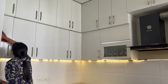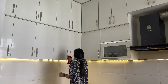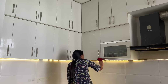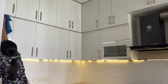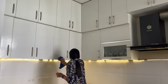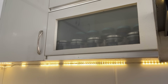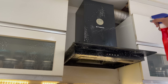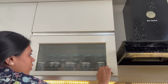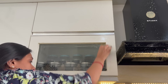Now we go a little lower to the overhead cabinets, which we can also clean on a weekly basis. Clean any water marks, then wipe with a dry microfiber cloth. The area near the chimney cabinets is very oily and greasy, so spray all-purpose cleaner, leave it for 2 minutes, then use a scrubber to remove any grease marks.